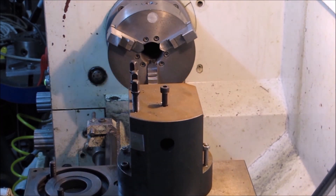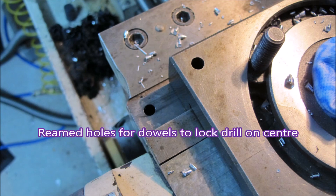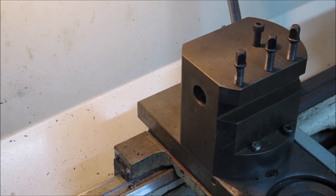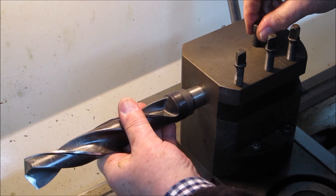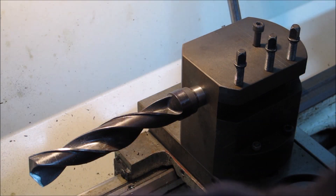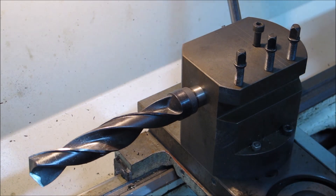As you'll see shortly, there's the holes for the dowel, and the piece of rag is just to stop any swarf getting down into the ways of the cross slide. There's the block in place, and we get an inch and a quarter drill going in there. That little bolt on top is just to lock down on the tang to stop it spinning if the drill gets jammed in the work, which would ruin the Morse taper.